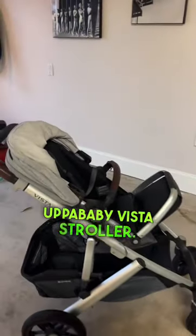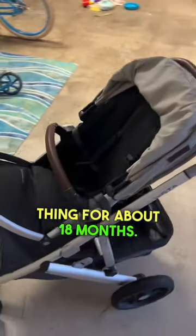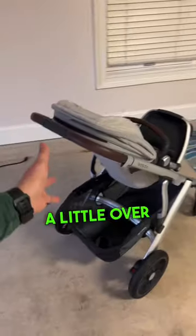Alright guys, this is the UPAbaby Vista stroller. You guys can see the silver with the brown and then the kind of gray and black color scheme. We've had this thing for about 18 months. It's been with us on about 20 flights in a little over a year.